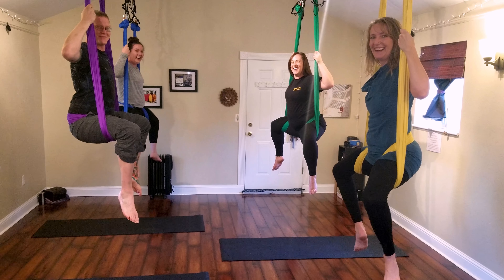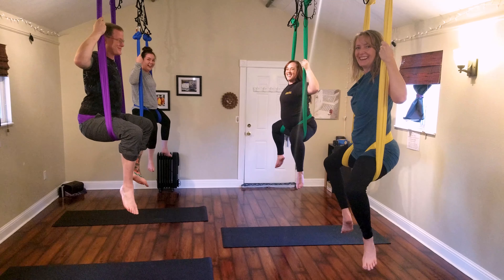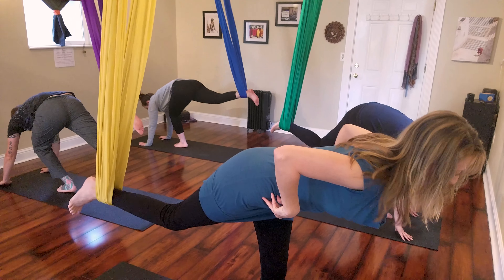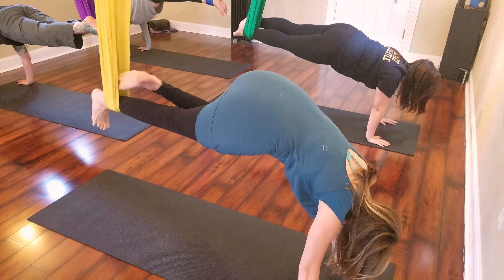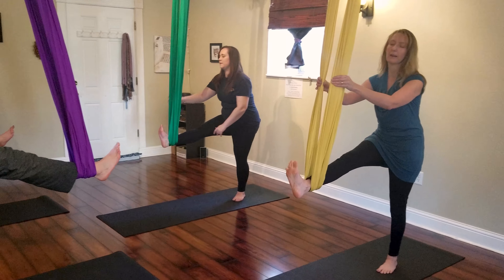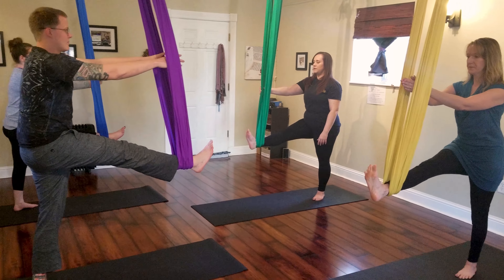Here we are practicing aerial yoga level two at Yogafide. Level two classes will include more flow from pose to pose, with the assumption that previous experience with aerial yoga will allow you to safely move.